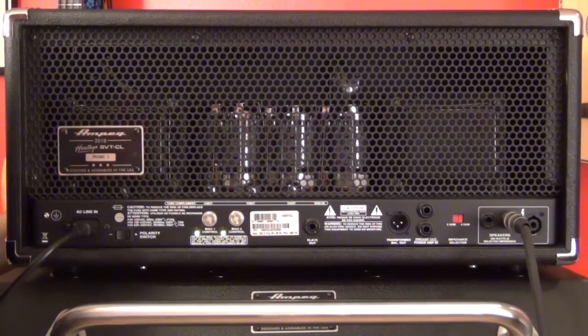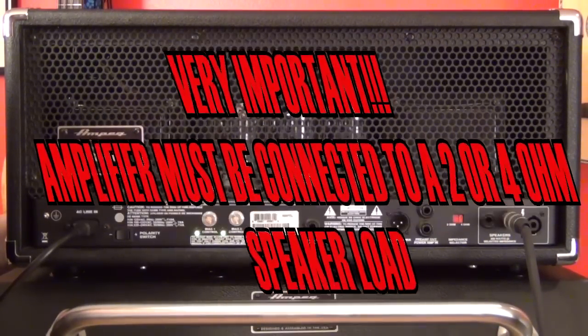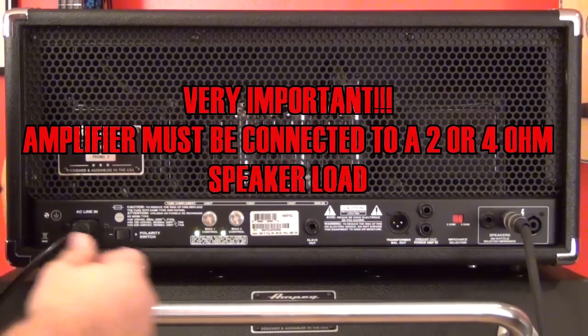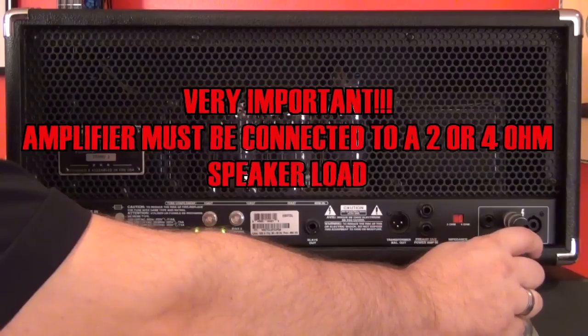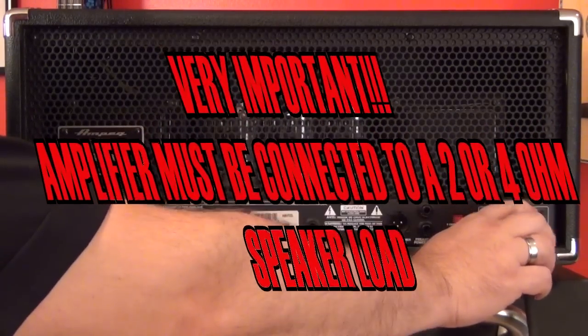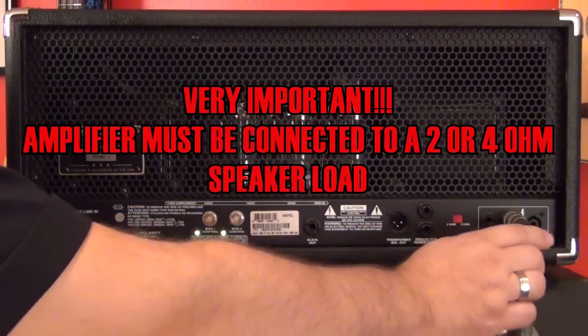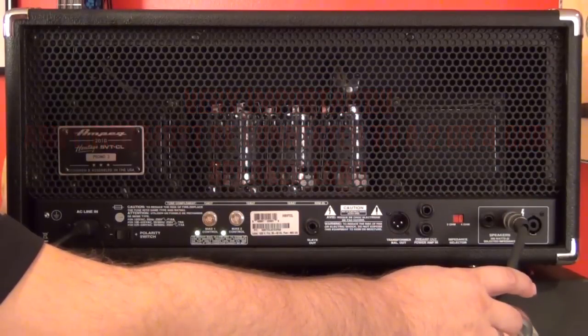We're looking at the back of the SVT-CL here. Before we get to actually biasing the amp, there are a couple of very important things to note. Number one, and most importantly, do not fire up your SVT without it being connected to a speaker load. If you attempt to run your SVT without it being connected to a 2 or 4 ohm speaker load, you run the risk of blowing the output transformer, and that gets really expensive.